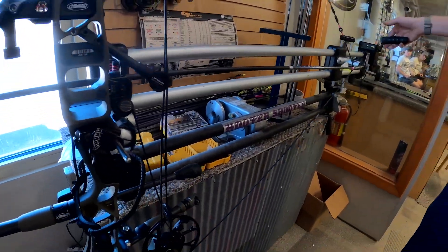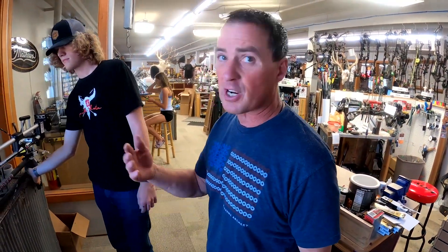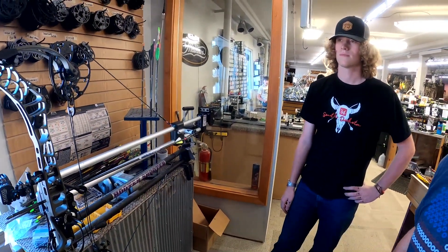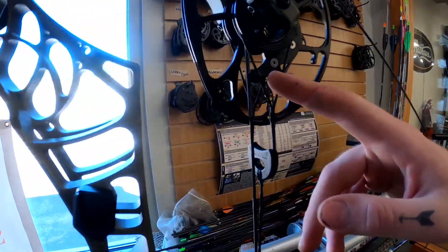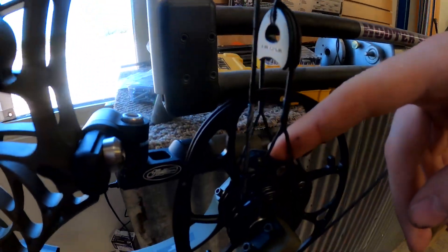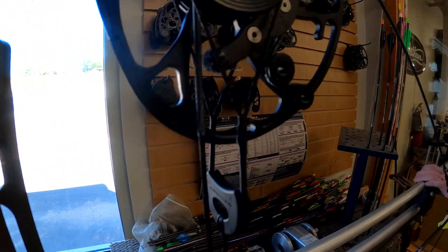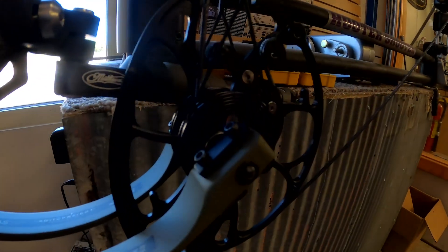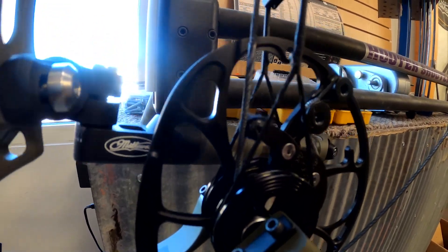Jacob here is working with a hooter shooter, which is a super great tool for checking your timing — versus old school when we used to pull a bow back and have another guy look at the timing. With this we can fine-tune it all to perfection. Just right here, the nubs on the end of the modules — making sure when you back it off you can see it moves away from the cable. Click by click with the hooter shooter you can see they're both barely not touching the cable, then give it two more clicks and now they're both touching in perfect synchronization.